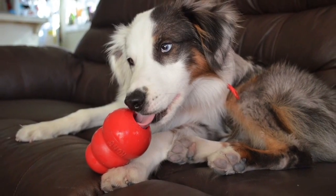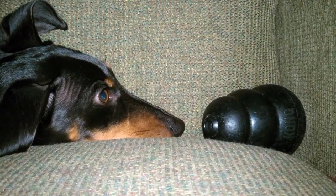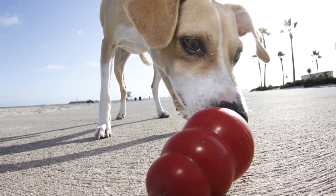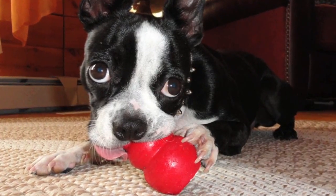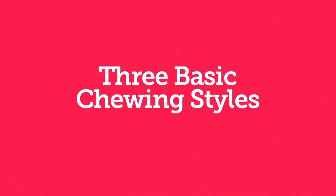Before you can select the best toys for a dog, it's important to determine their chewing style. A chewing style simply means how a dog chews on toys. There are three basic chewing styles.